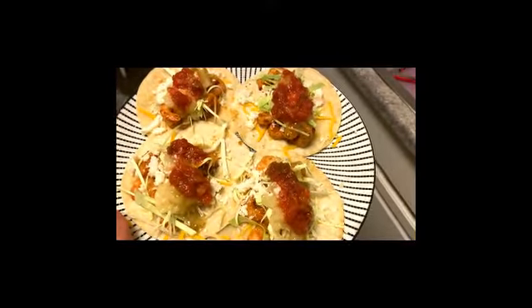You can put the queso fresco on top to your liking. I'll take a picture and upload that at the end. Don't forget to like, comment, and subscribe — thank you so much for joining me again! Bye guys. This is the finished product — looks amazing!